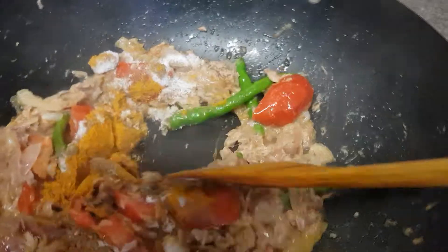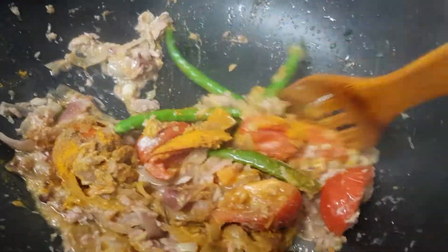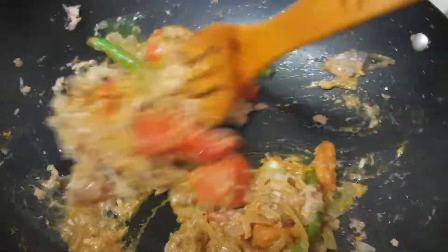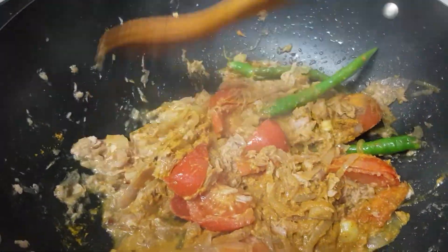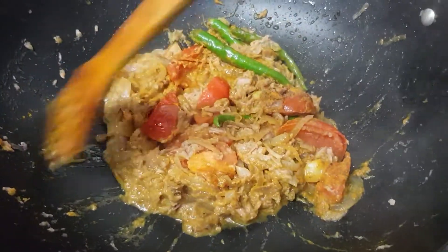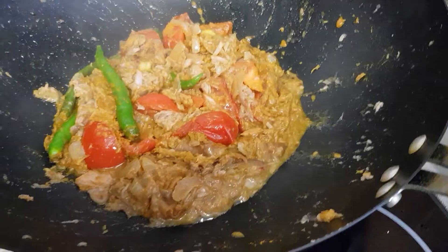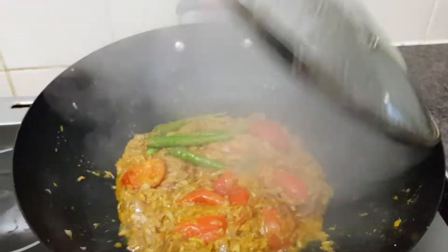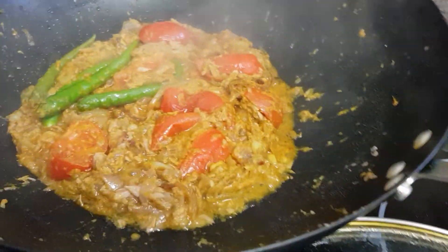Then we will mix it again and leave it for two more minutes. The spice is already fried.